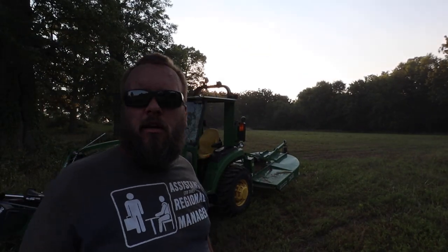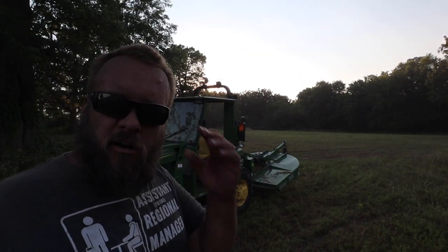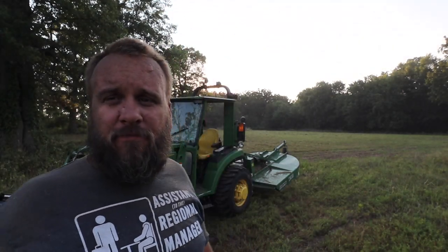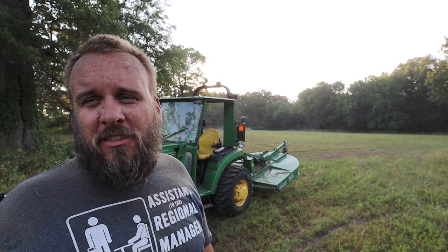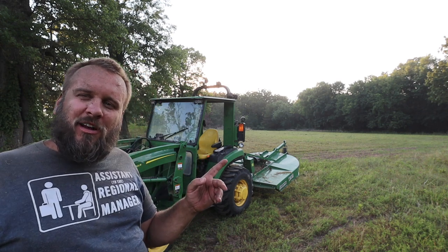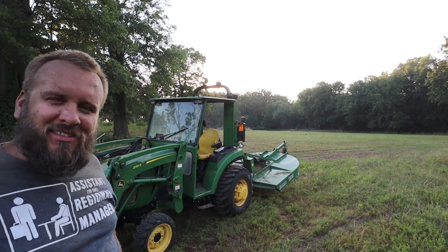At some point the camera shut off, but it's all done and I can't see a darn thing. But it feels good to accomplish a little bit of something. I appreciate you taking time to watch the video. I'll put links on the screen to a couple more of our videos, and I'll see you next time.